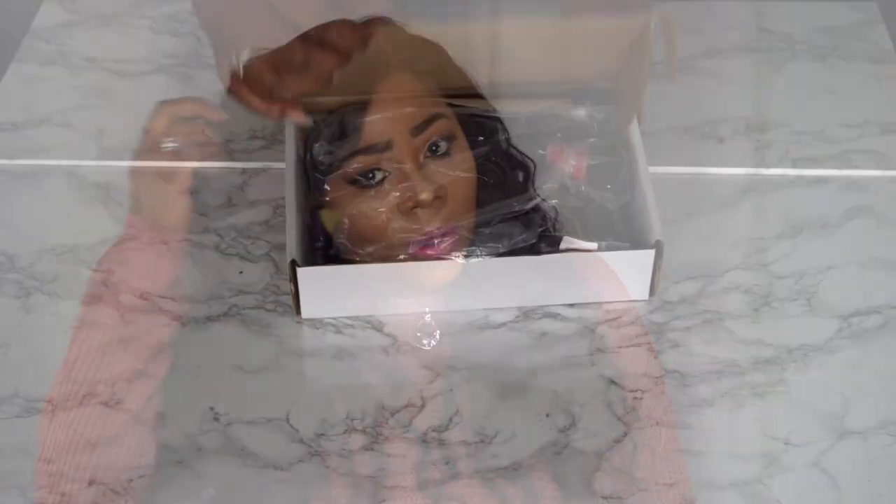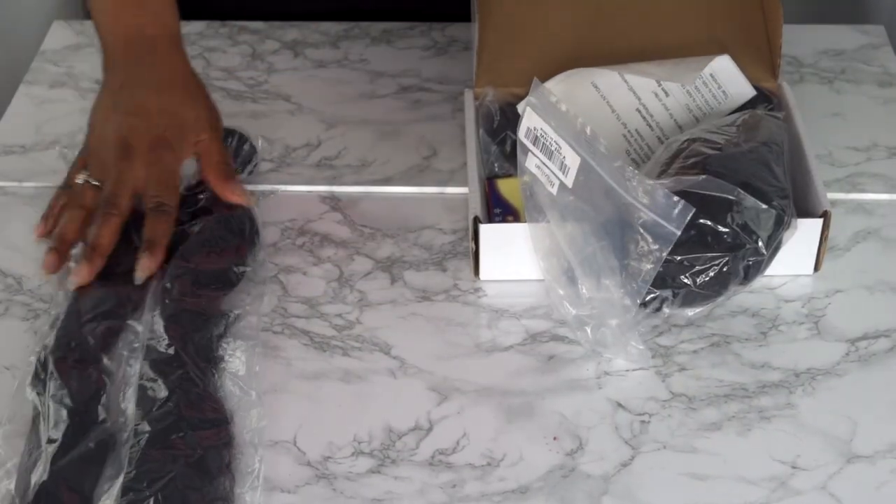I'm coming to you today with another hair review. This is a collaboration with Nandula — they reached out to me to do a hair review for you guys, to check out the hair and see what I think about it. So I decided to do a little style to it, change it up a little bit. This is the resilient water wave.